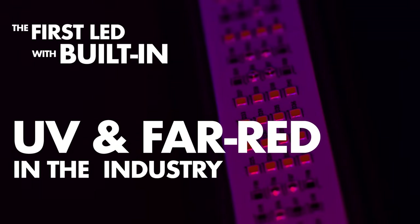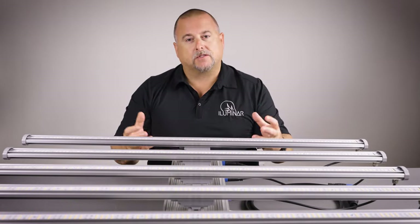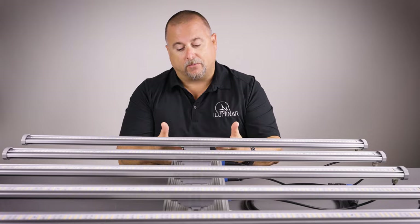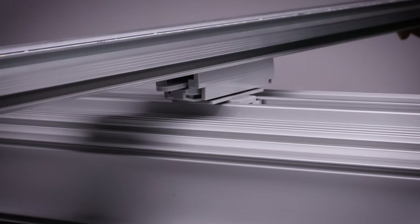Let's cover some of the basic functions of the iLogic 8. When you take this out of the box and install the LED bars, you'll notice we have a quick snap-on latch for the power — no screw, just a quick press and the power is connected to the bar. The bar then slides on with our single snap, allowing you to get this assembled in just minutes.